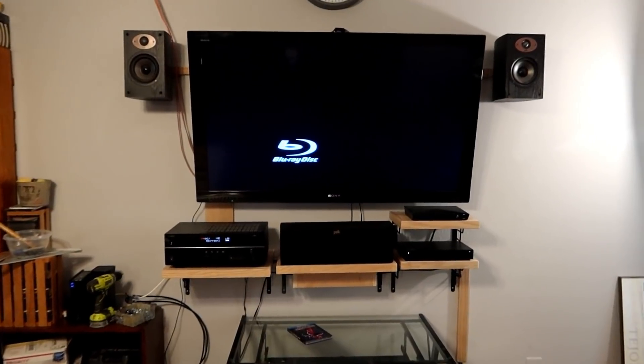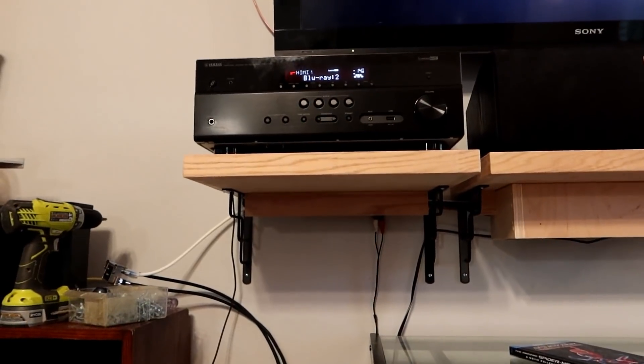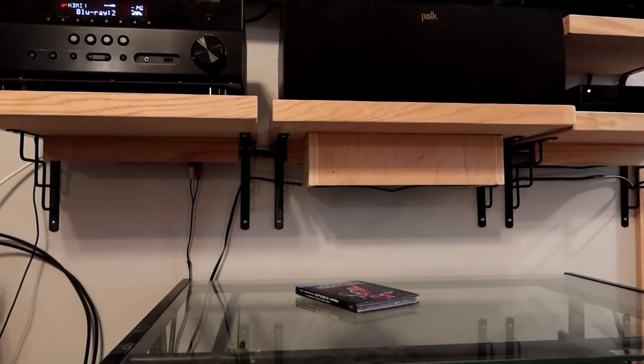I made an enormous amount of progress today. We got the shroud attached to the bottom of the shelf for the tuner, and I was able to route the wires and kind of hide them pretty well. I've still got a few more things to do, but you can see it's a world better than it was.